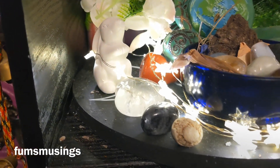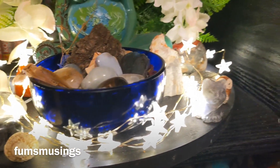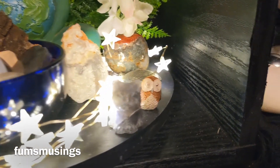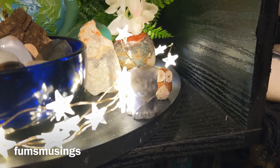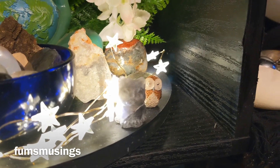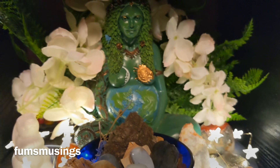I've got some little fairy lights which are little stars to represent the stars around the earth. Then I've got clear quartz, crazy lace agate, my labradorite, a little cat, my little owl, and another crystal I found at the pet store.